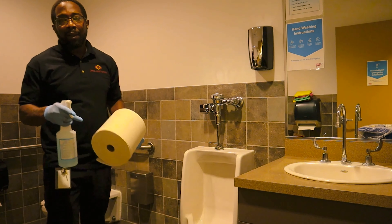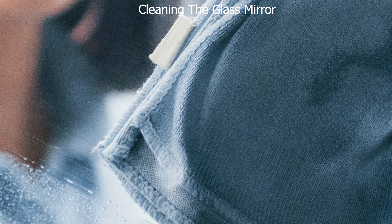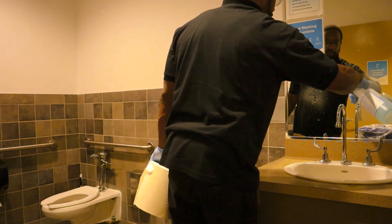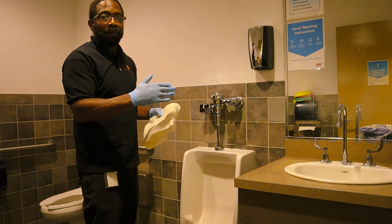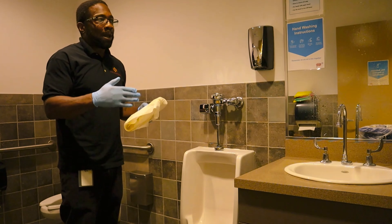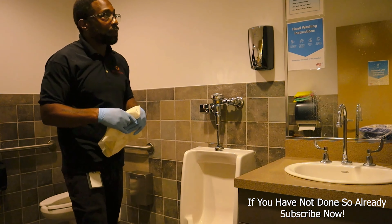The next task is going to be the glass cleaner — just going to spray the glass. When you spray the glass, you want to wipe from top to bottom. Some people wipe erratically, but I teach my staff that it has to be uniform, and this will prevent streaks.